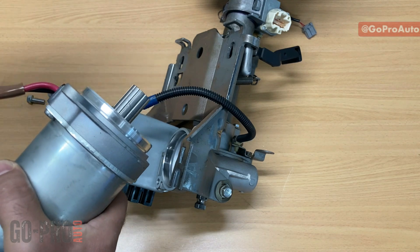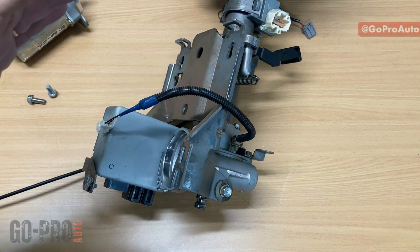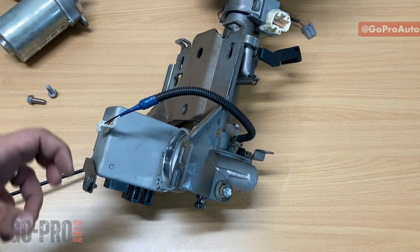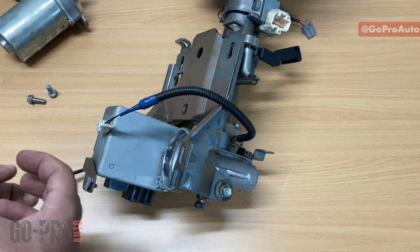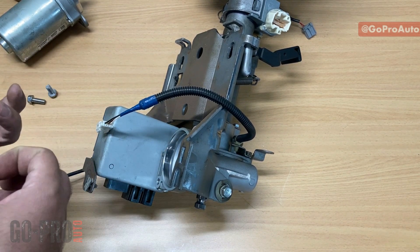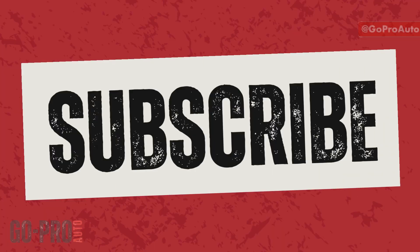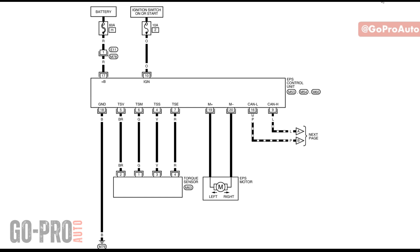Let's have a look at the wiring diagram. I'll show you the diagram, and after understanding all these wires I'll give you some ideas about troubleshooting — what sort of voltages you should expect on each one. We've already shown all the components and explained how EPS works and how those components work together, so we can locate them on screen now. The first component here is the EPS control unit.